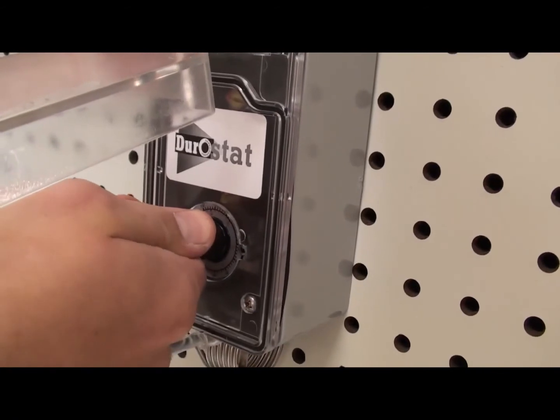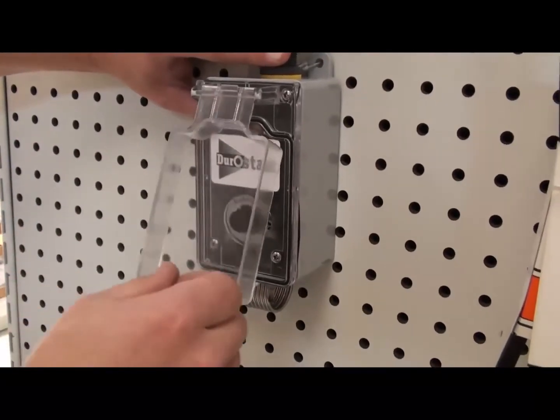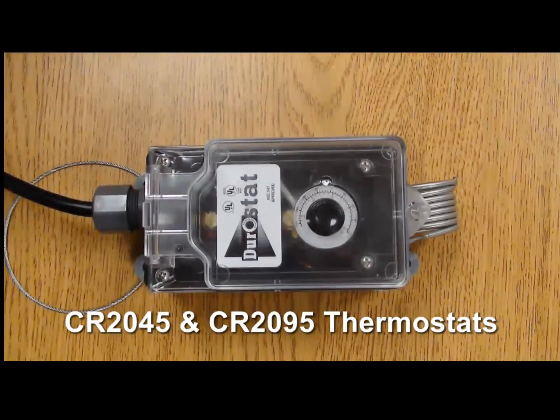If you feel the thermostat is not operating properly, disconnect the power supply and recheck all connections to verify that these are tight. Reconnect the power supply and test the thermostat again. Any questions or concerns, review the information in this video or contact our customer service department.